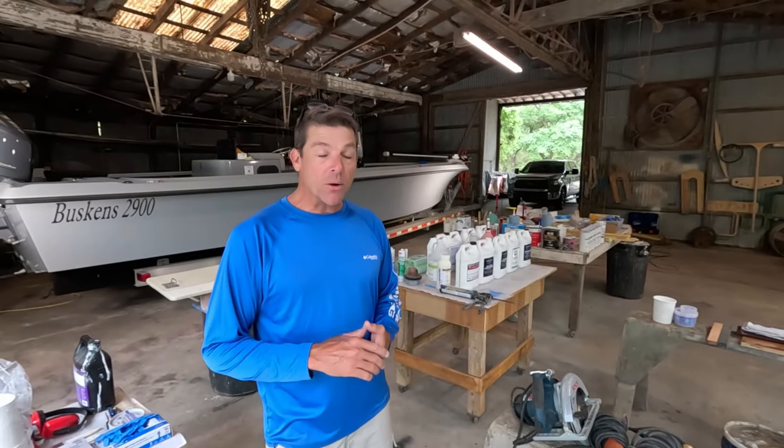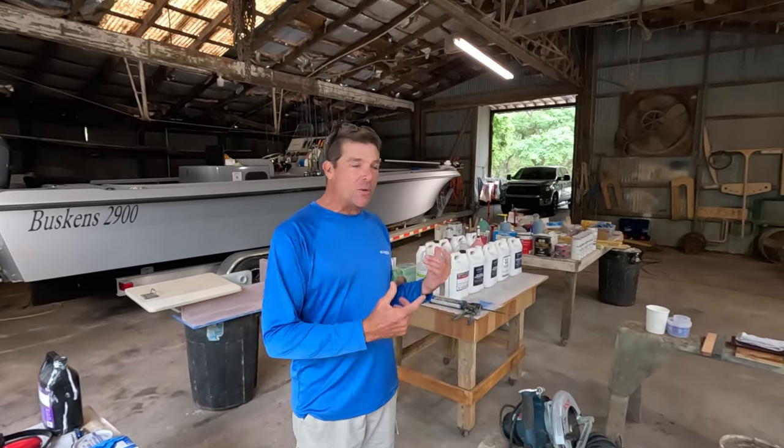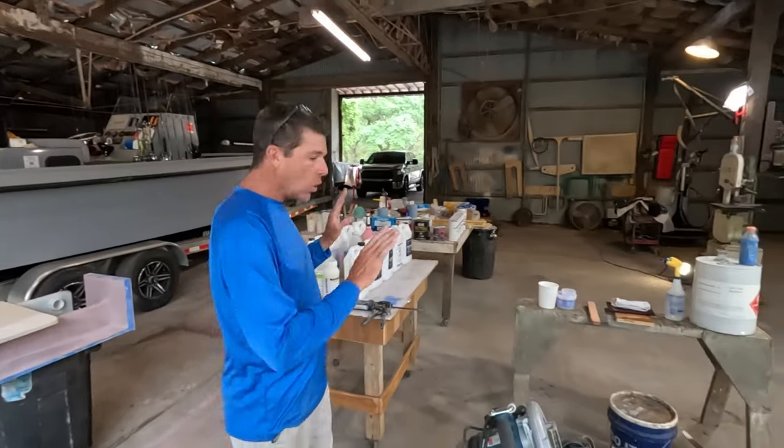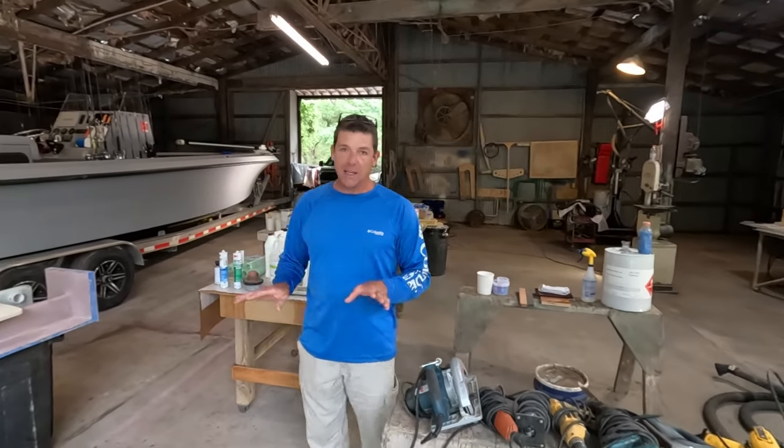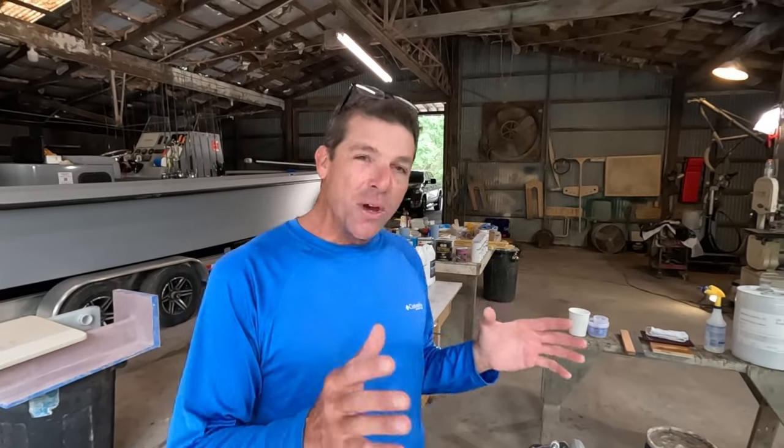Welcome back to the channel everyone. This is our family's boat shop. My name is Joe Buskins and this is our YouTube channel Fish Pump TV. We got a really cool episode today. The last several weeks we've been super busy in our charter season, but prior to that we rapid-fired a whole bunch of DIY how-to fiberglass content, and today I thought I would consolidate all of that down into one video and highlight some of my favorite content.